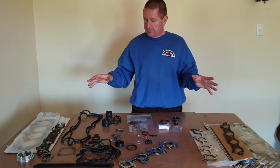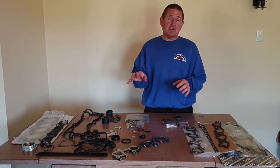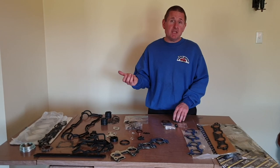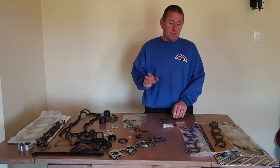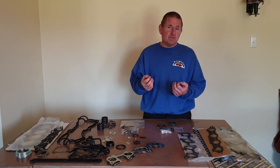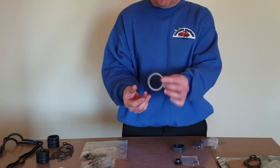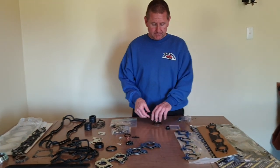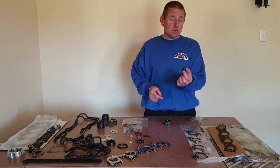Moving on to the main gasket set — this is a top-end gasket set, or a head set. I've managed to sell all the genuine gasket sets for the non-VVTis that were available in New Zealand, and I've found this as a suitable replacement. It comes highly recommended from some very good engine rebuilders and I'm happy looking it over — it's as close to genuine as we're going to get. Now there are some components not included in a top-end set that I think are needed: the front crankshaft seal, a couple of blanking bungs for the back of the cylinder, and the grommet for the PCV valve, which doesn't come in very many gasket sets or tappet cover gasket sets.